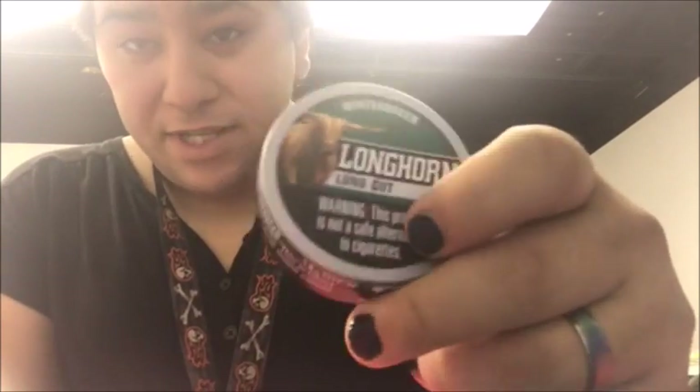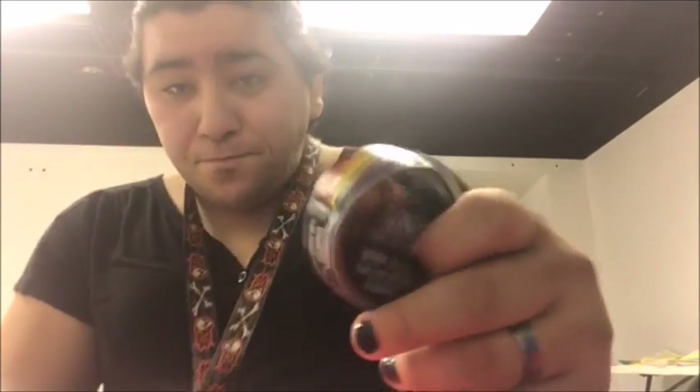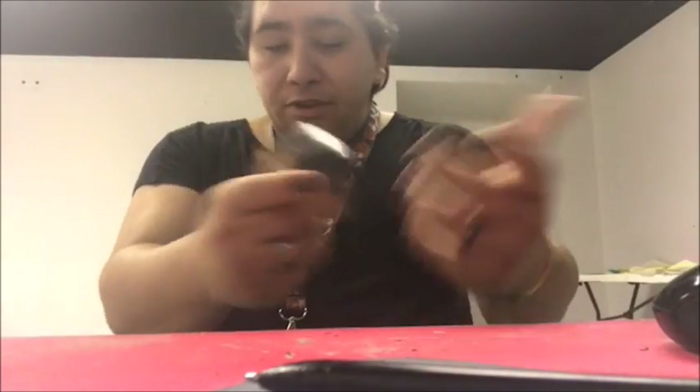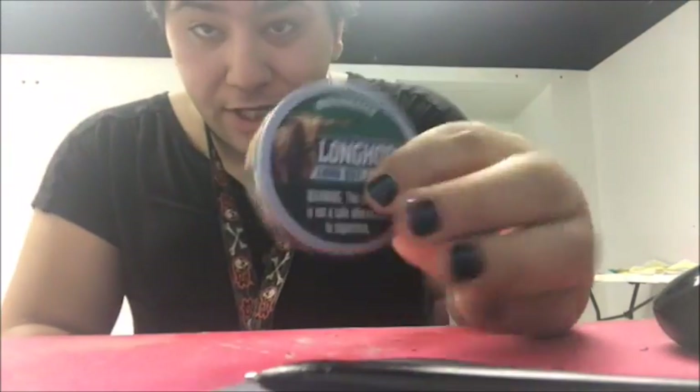If somebody dips this on a regular, let me know. I'm not gonna judge. This is still better than nothing, but it's one of the worst wintergreens I've had. The pouches I normally dip are way better than this. Usually the loose stuff has more flavor than the pouches, but for some reason the pouches I dip have way more flavor. The other wintergreens I dip - Grizzly Wintergreen - are fortunately better.